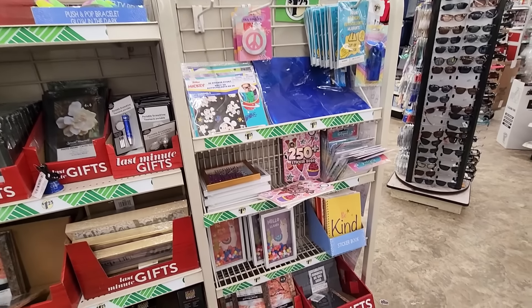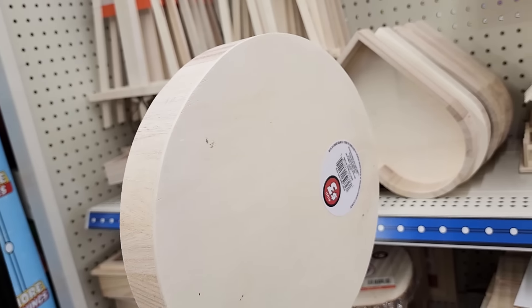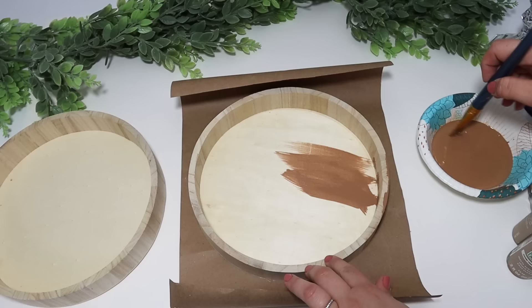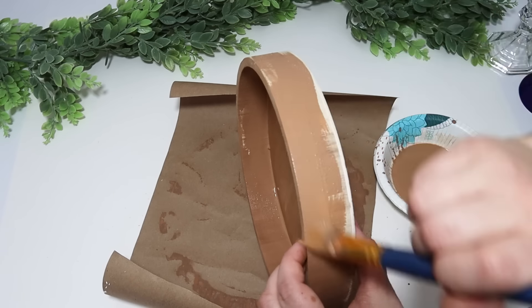You can create some gorgeous decor out of pieces that you might overlook when you first see them. In the Dollar Tree Plus section I found some wooden circles and used them to make the perfect tiered tray. This turned out so beautiful, better than I imagined. I started by adding some water to some beige paint to get more of a thin, watered-down stained effect so I wouldn't get full coverage, and painted it onto both of the circles.